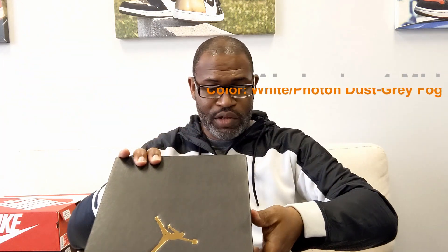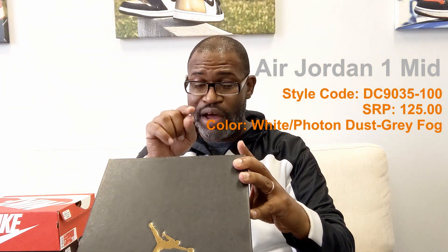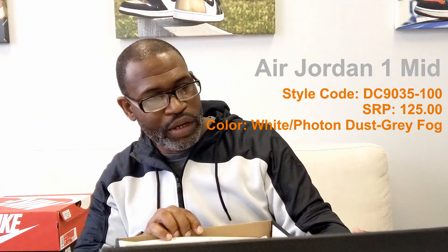It is another Air Jordan 1 Mid. This one has been bumped up in price — it's $125. By the time I edit this video, I should have an Air Jordan 1 Low photon dust camo video up, but this may go first. The color is white photon dust gray fog, and the style code is DC9035100. The low top was 9036.